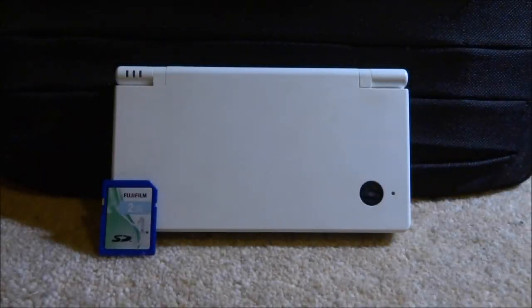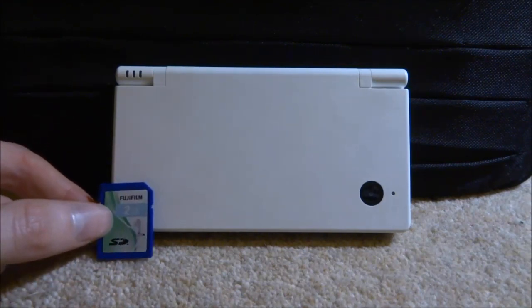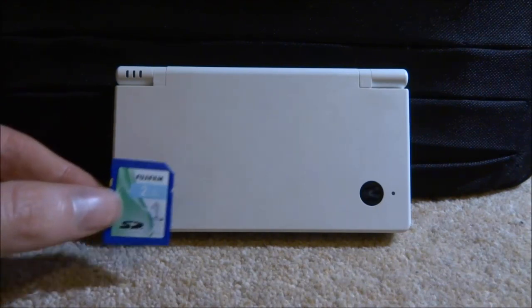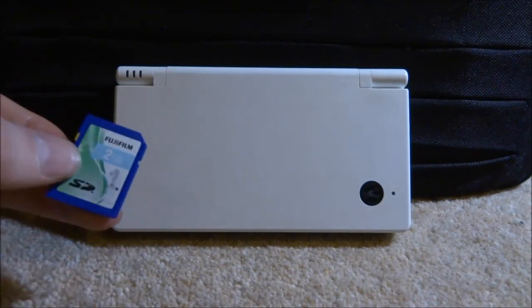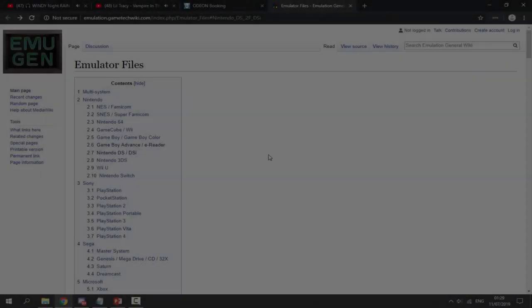If you have successfully hacked your DSi and got the custom firmware and the Twilight Menu, you can actually play Game Boy Advance games off your SD card. There's something called GBA Runner 2 — it's already on your SD card if you've installed the custom firmware — but you need to get a Game Boy Advance BIOS and do a few things to set it up. Get your SD card and connect it to your computer.